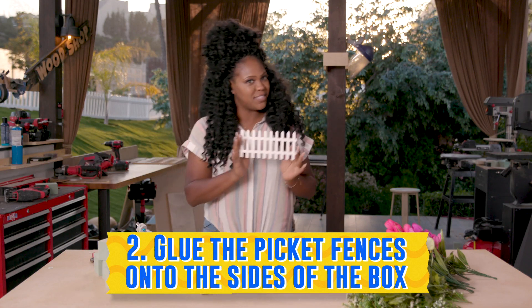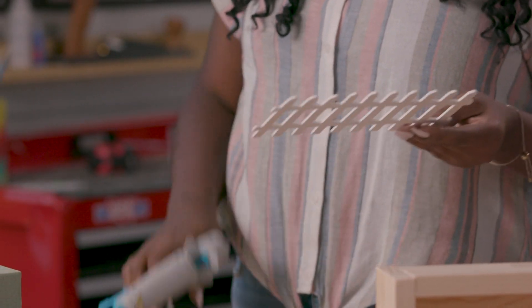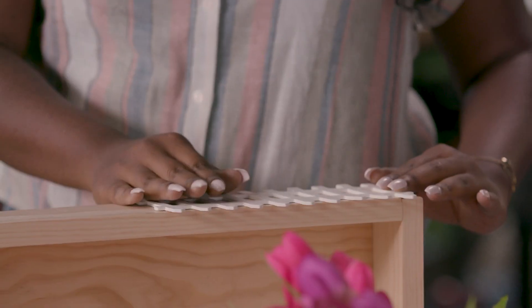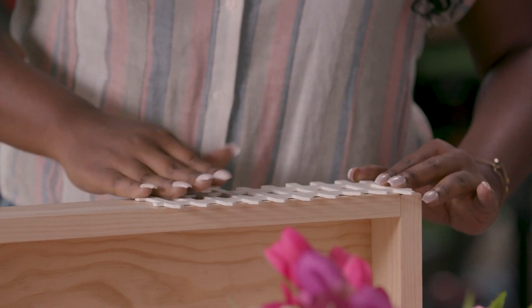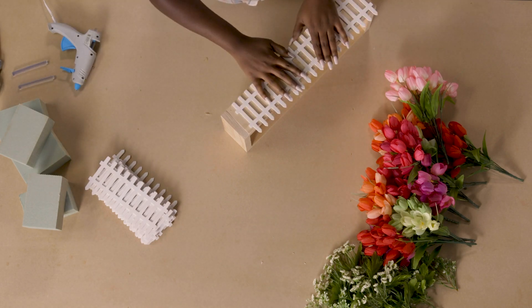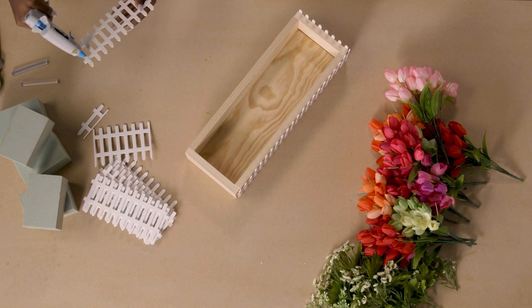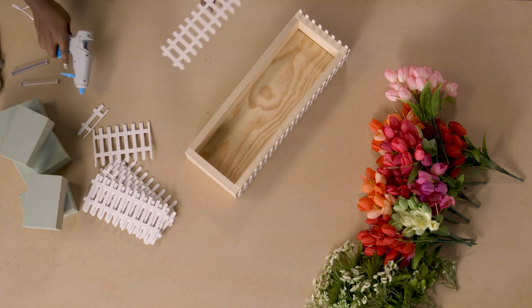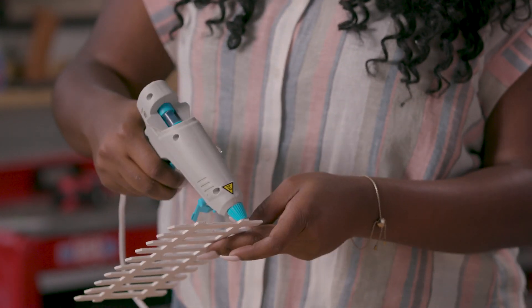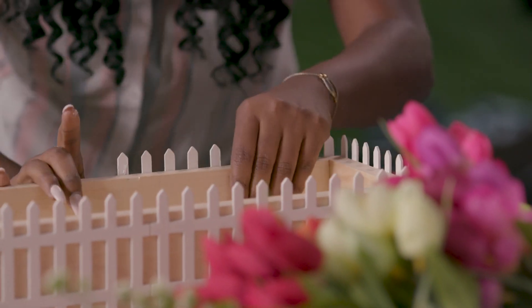We're going to take our little picket fences and use our glue gun to glue them to the side of the box. I'm putting some hot glue in here and then placing it on the box. I'm placing the picket fence flush to the bottom of the box, so the top of the fence will stick out from the top. Hot glue dries pretty quickly, so it's definitely the best thing to use. Super glue will probably work just fine too.